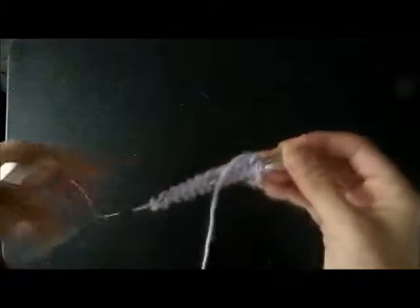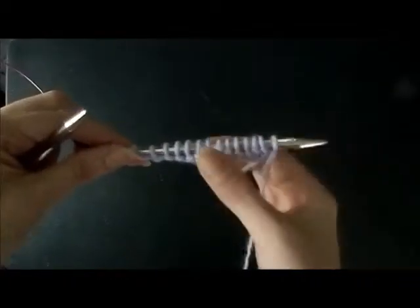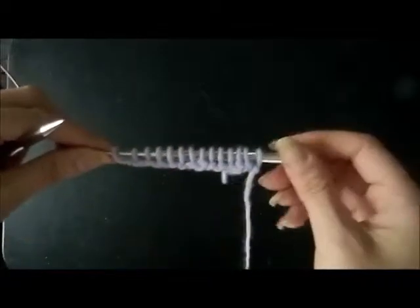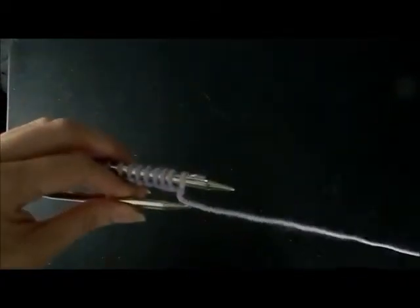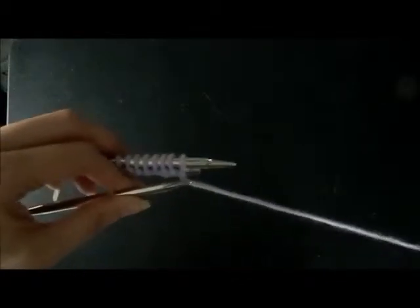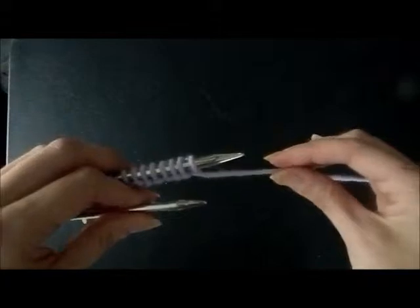Hi, this is Heather. Today's video is going to be on how to do the knit stitch. I have several stitches cast on and let me show you where the yarn needs to be. You might hear the term 'with yarn in front.' If you just want to take it off to the side so it's out of your way.